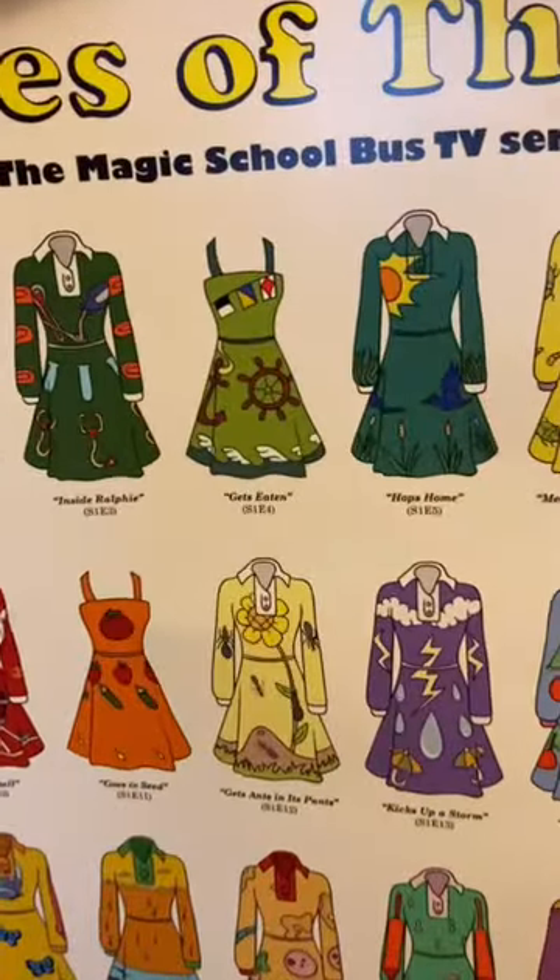I got this awesome poster with all of Ms. Frizzle's dresses and we are trying to make some, starting with this one. I completed the bodice with these cute little flags and now we're moving on to the skirt.